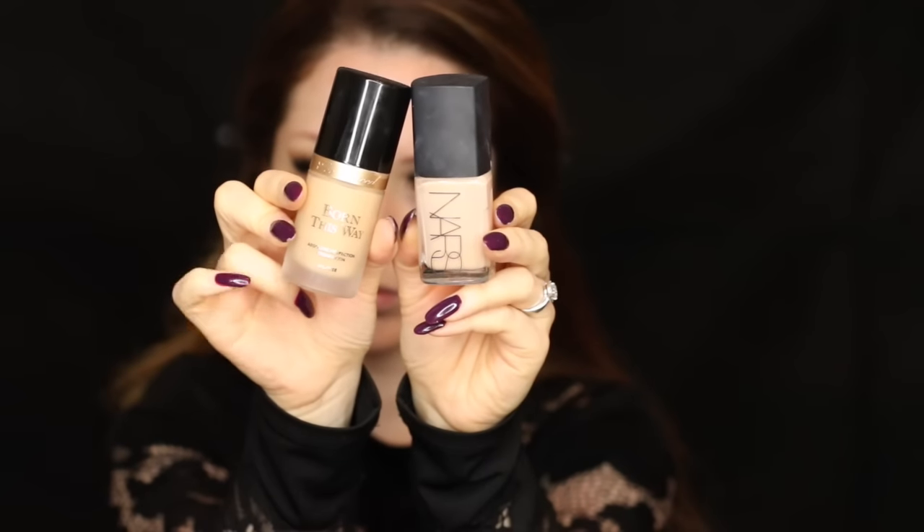To add mascara, I'm taking my 17 HD Falsify mascara and applying that to the top lashes. For false lashes today I'm using ones by Velour in the style 'Winging It'.